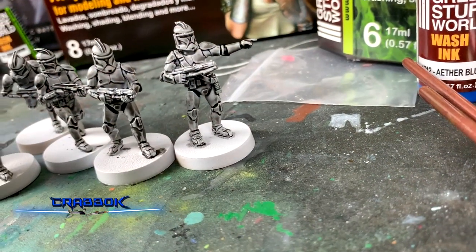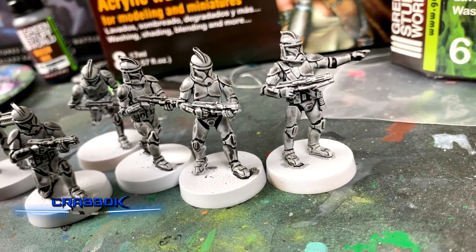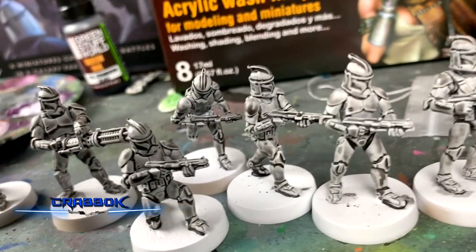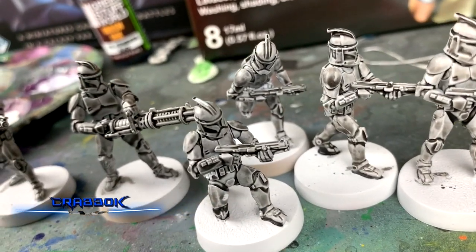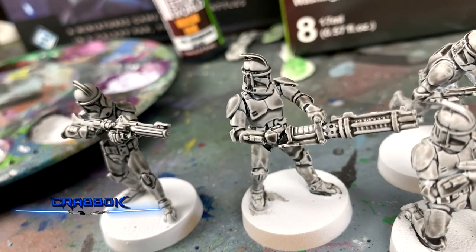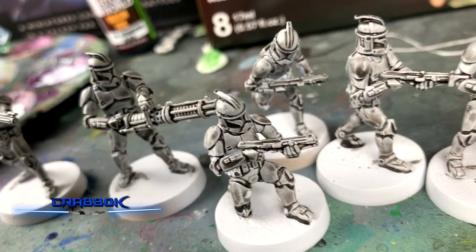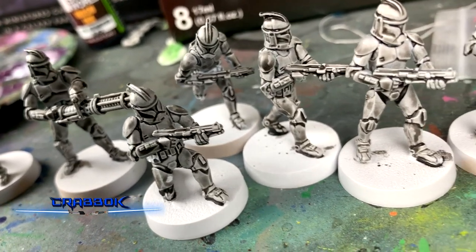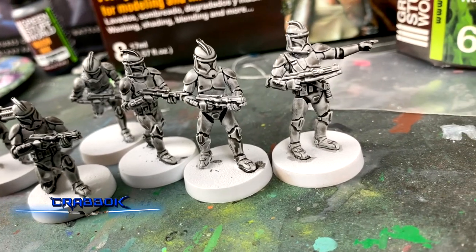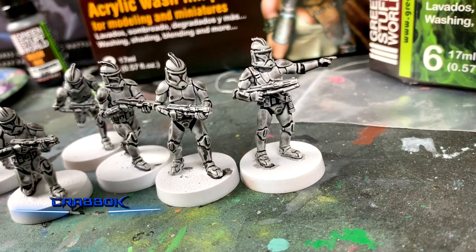All right, here we are. They are finished, at least as far as the wash goes. It's a real nice way to get all that detail in there. It's not perfect, but it's a really good one-stop shop to get all of your highlights and your shading done in a single step. Especially if you've got a lot of figures to do, this is a pretty good first step. This only took a few minutes. Of course we let it dry for a while.